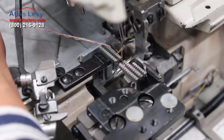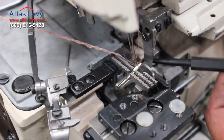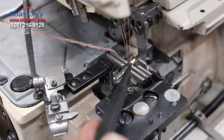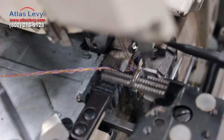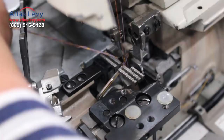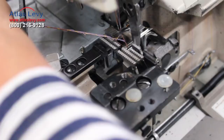Now you have to watch carefully when you break a looper or something — this is the position it has to be in. When the small looper comes up, there will be just daylight right here. At that point in the back, the looper is gonna raise up, come across, and pick up this thread, then go back and release, come right up, pick up another loop, and the two needles will go down to lock it again.